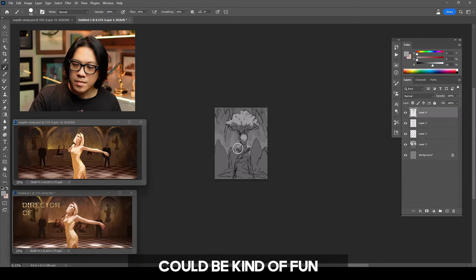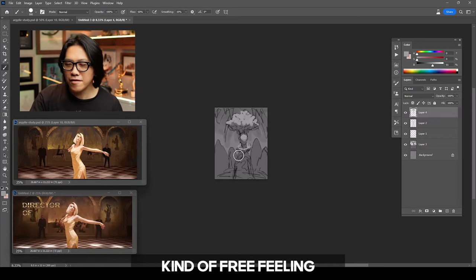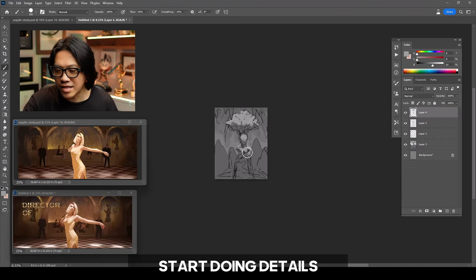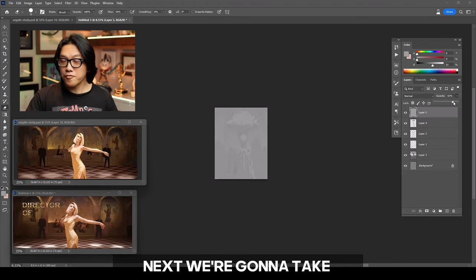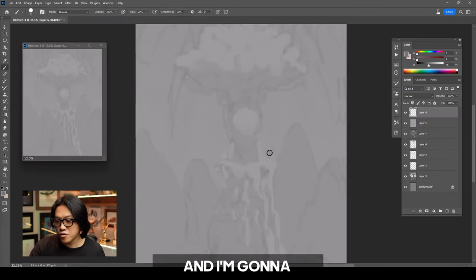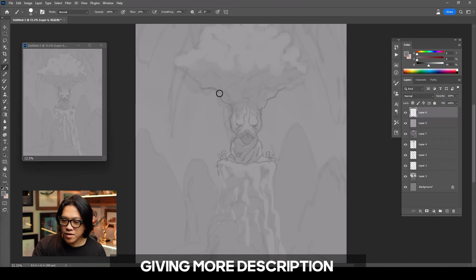Could be kind of fun. This is going to be put in nice and loose, kind of sloppy, kind of free feeling. I don't want to be too committal to anything — I don't want to zone in and start doing details when I'm really just working out the idea. Next, we're going to take this very loose sketch, dial back the contrast, and draw it out again, this time in more detail with more thought, giving more description to the character.